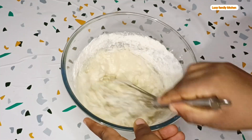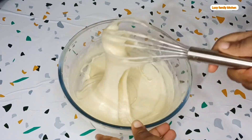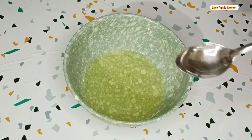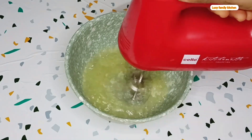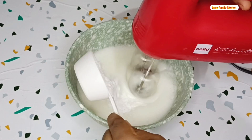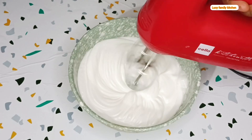Continue mixing until you form a lump-free batter. After you are done, set it aside. Then take out the next bowl containing your egg whites, add in white vinegar, and use your hand mixer to beat the eggs. While mixing, add in your white sugar powder gradually, then mix on low speed until you are done.